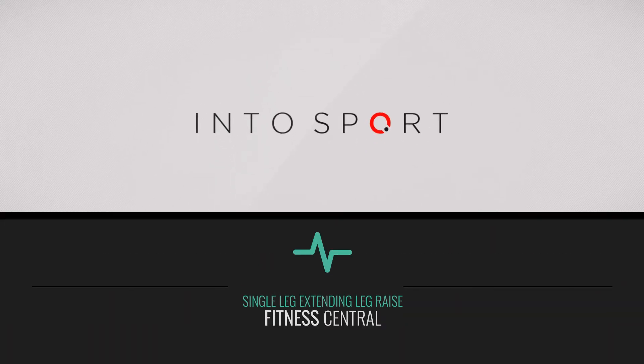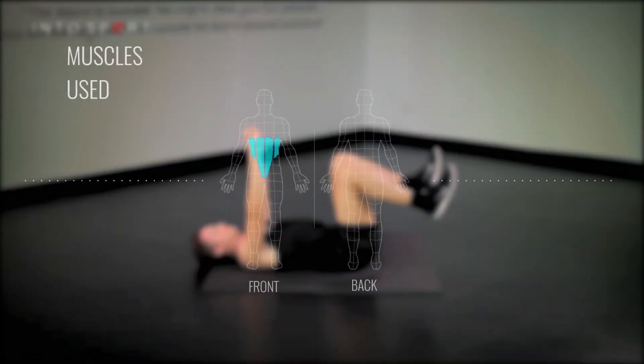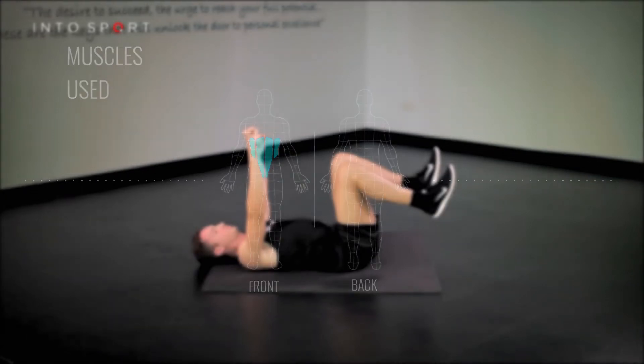This is the Fitness Central Series at Intersport.com. The exercise we're going to look at in this guide is known as the Single Leg Extending Leg Raise, and is focused towards strengthening the core musculature.